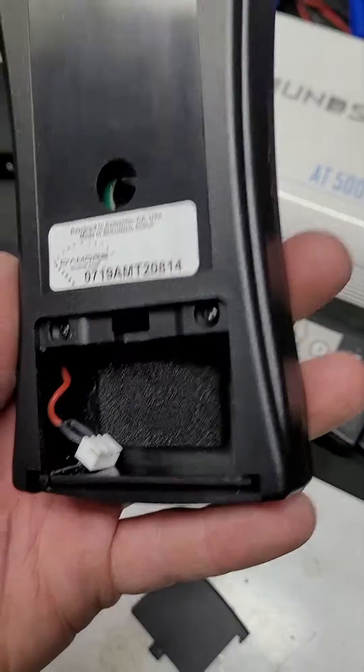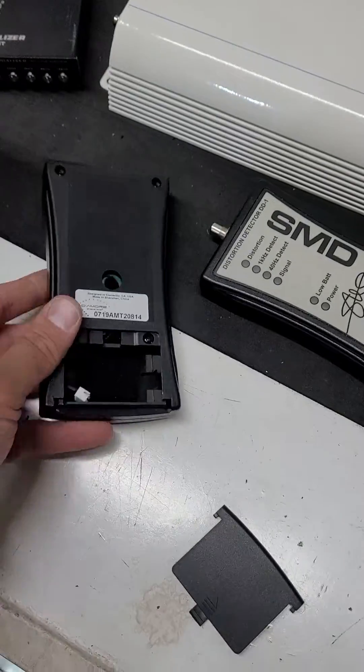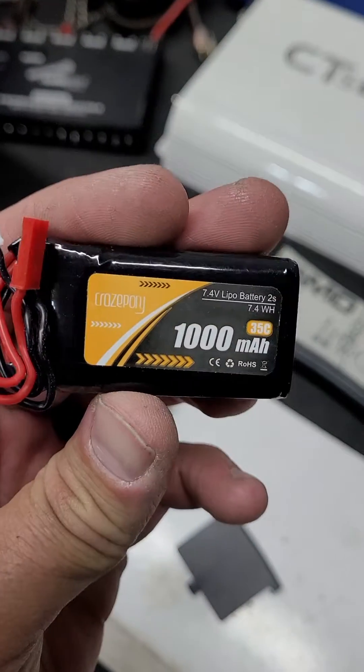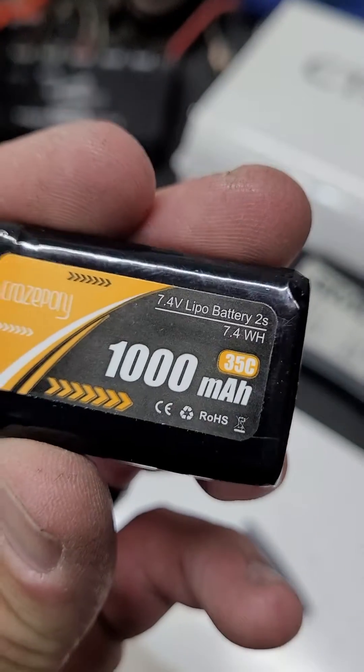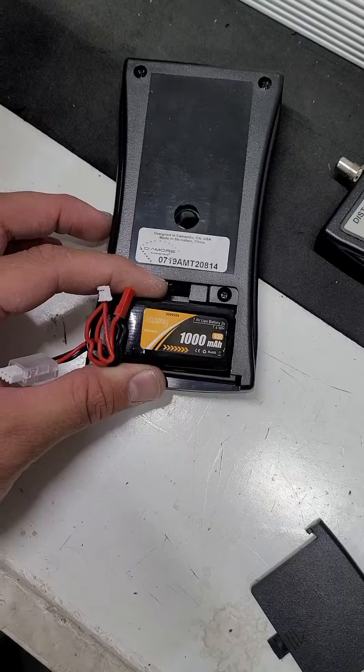I have a solution. That is a two cell JST plug balanced connector for a lithium battery. This lithium battery will cost you about 20 bucks for a set of them and they are 7.4 volts, 1000 milliamp hours, and they fit perfectly within your meter.